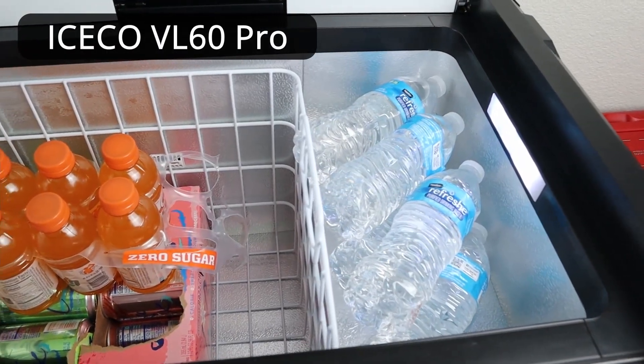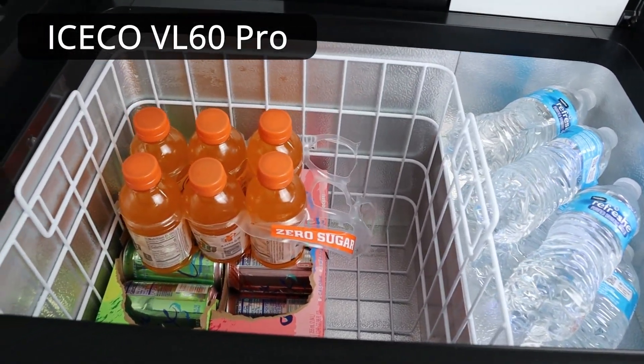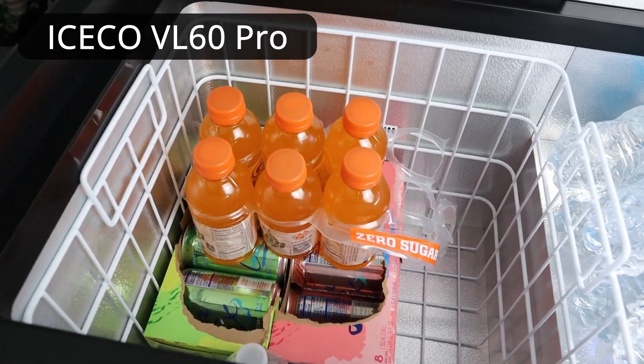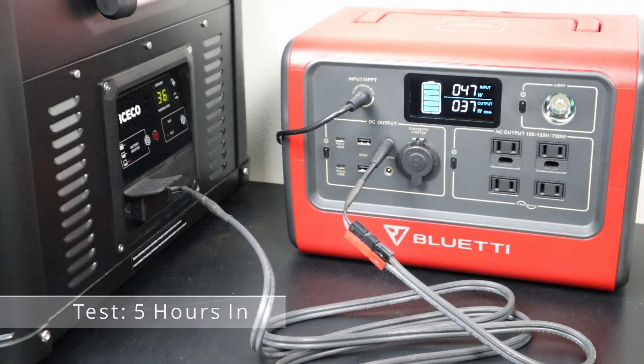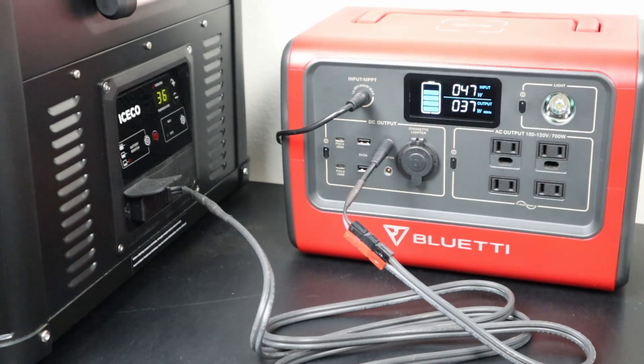Here's what I have in the fridge during the test. I didn't want to pack it completely full but it's got quite a bit in there. About five hours into the test, every time the compressor turns on you can see it's pulling about 37 watts. The solar panel starts to compensate and keeps the battery at 100%. The only time this is going to be an issue is if it's super cloudy or overnight.